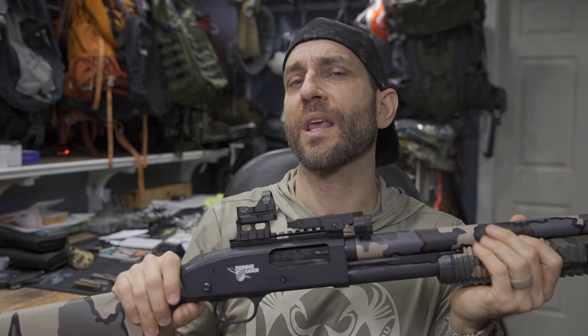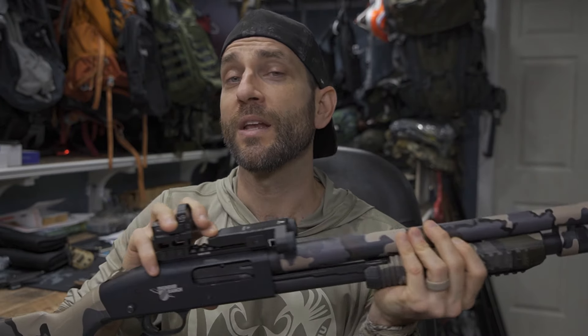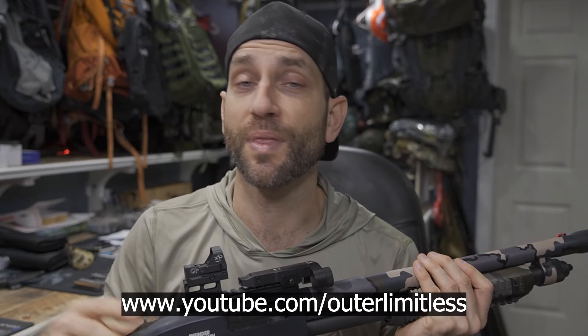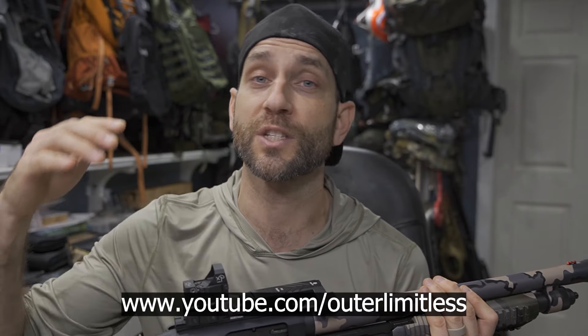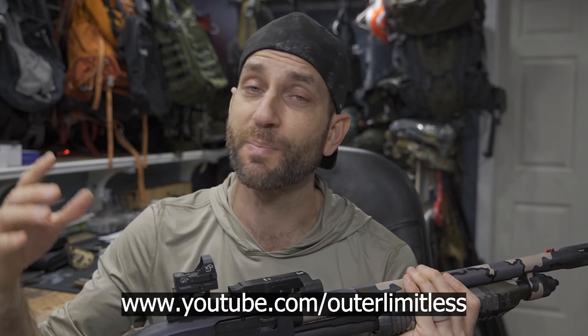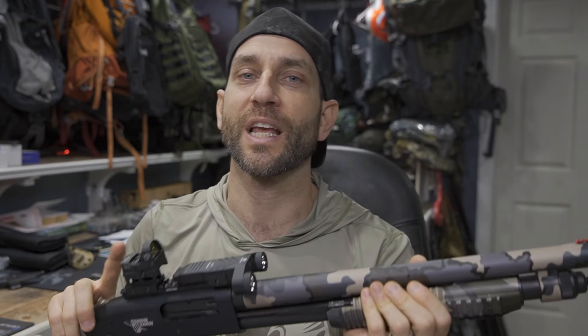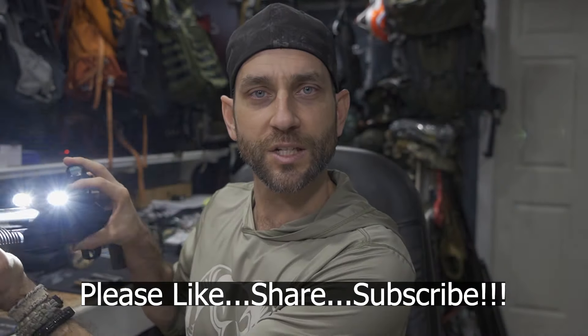I'd like to say thank you very much to the people at Bryonite who did provide this for review. For the rest of you, if you like this content, take a look at my Outer Limitless channel — that's my primary gear channel where I cover everything from hiking, camping, and backpacking excursions to all the gear that goes with it: sleep systems, shelter systems, knives, axes, backpacks, flashlights, you name it. Thanks for stopping by — I hope you found it informative. If you like what you saw, please like, share, and subscribe. Take care now, I'll see you soon.